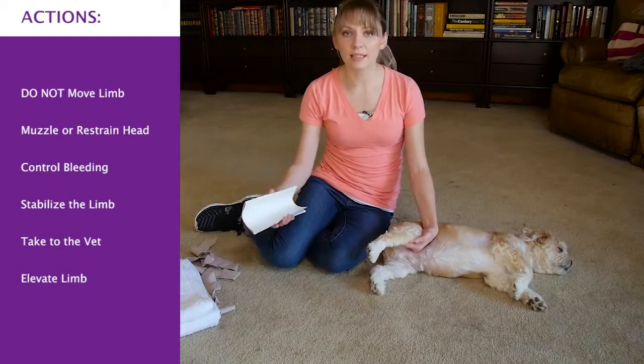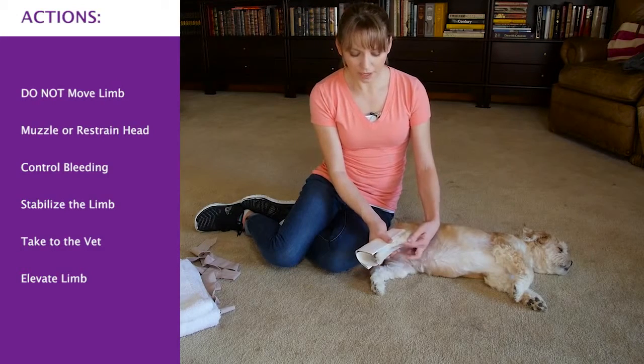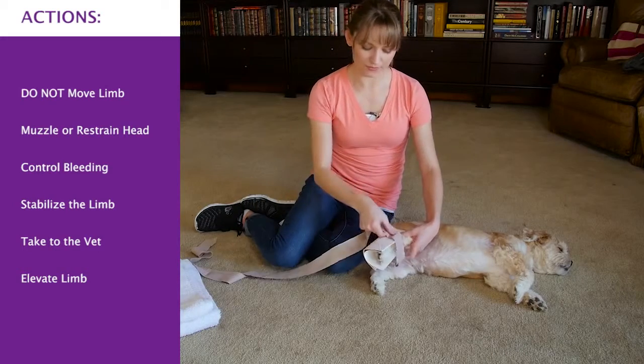Use a piece of cardboard, magazine, newspaper, or even a really fluffy towel. Put it around the injured limb and secure it with something.